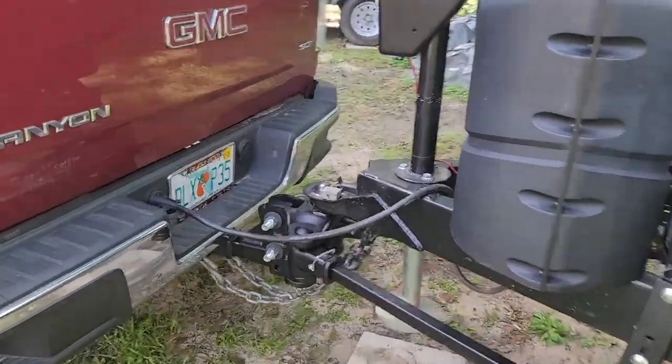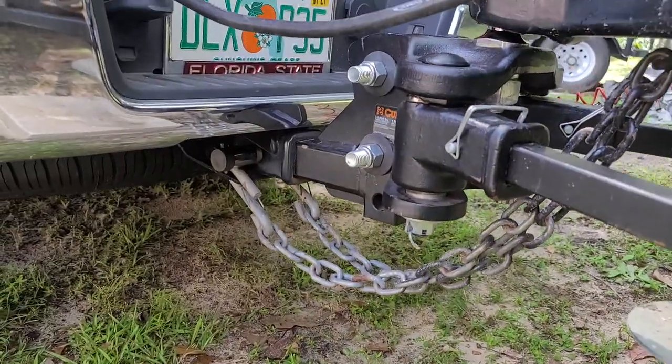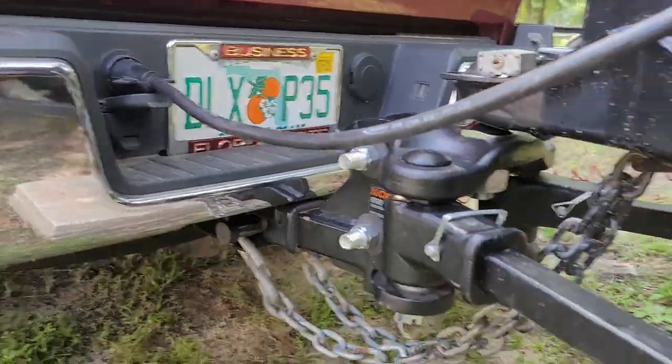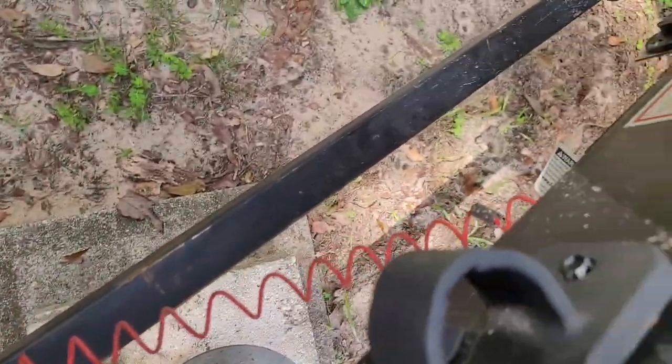The rest of the hookup includes two chains. I have a pin lock in my hitch so no one can take or steal my hitch. Then we have the trailer plug right there, and lastly, the trailer brake cable is this red bungee cable right here, attached right there.